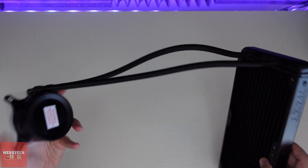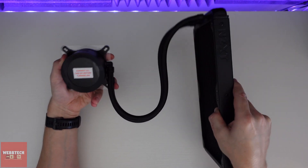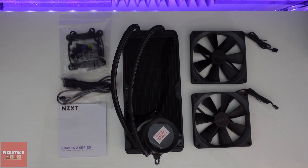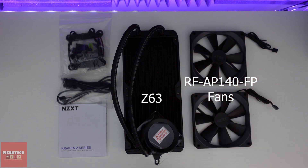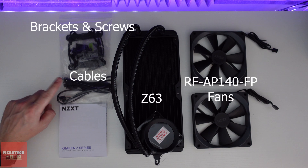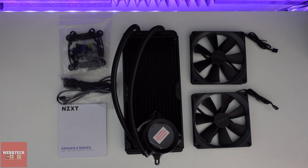The tubes are nice and flexible as you'd normally expect with NZXT. So when you buy the Z63, this is what you get in the box: two 140mm fans, the radiator and pump combo, all of your brackets, screws and bolts, USB and power cables, and our instructions. What we're going to do now is get this bad boy installed and see how good it is.